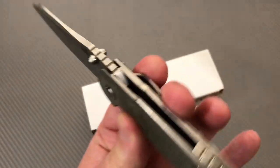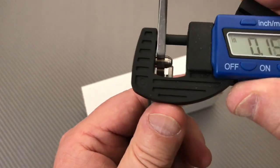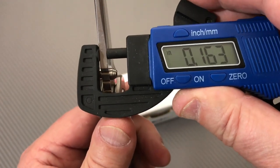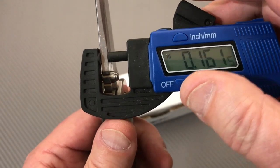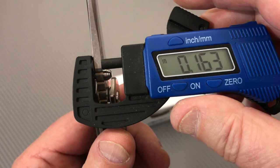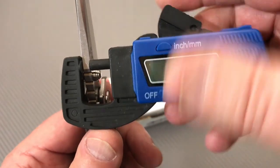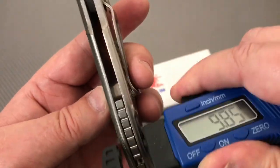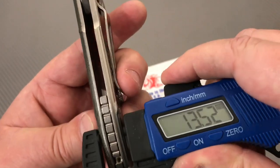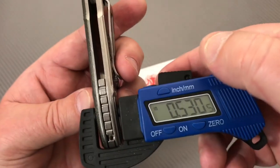Stonewashed blade, pretty thick blade stock — it's like 4.2 millimeters thick. The measurement comes out to about 0.1645 inches or so. And this fatness in here is like 13.5 millimeters, so about 0.53 inches. It's a handful.